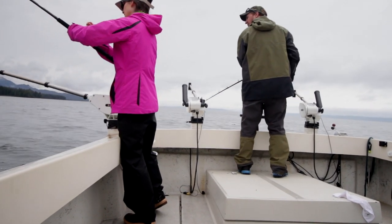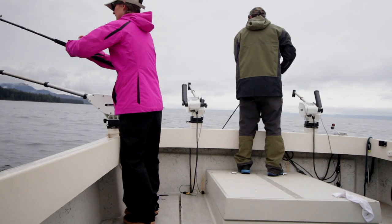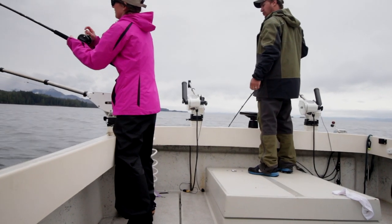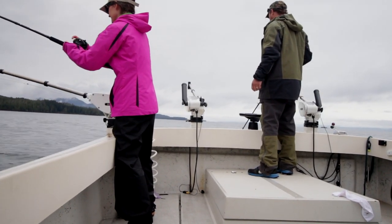I seriously think those little ones work better. Well, when you go to set the hook, you've got 300 feet of mono stretching. So the heavier it is, the more stretch there is, so mine's stretching a lot. That little thing is not stretching as much.